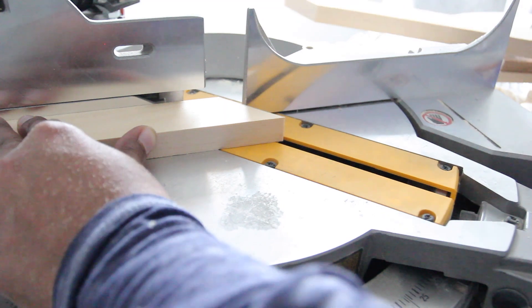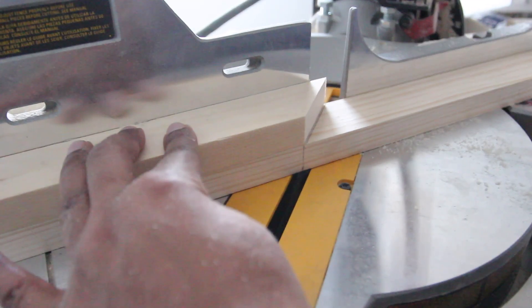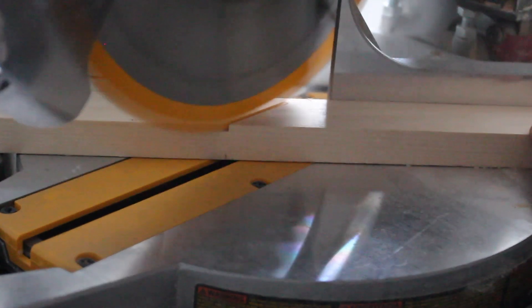I repeated the same process to make the bottom and the side pieces. To make the process go a little bit faster, I used the top piece that I just made as my template for the bottom piece. After I made my cuts, I had two pieces that were 18 inches and two that were 24 inches long.